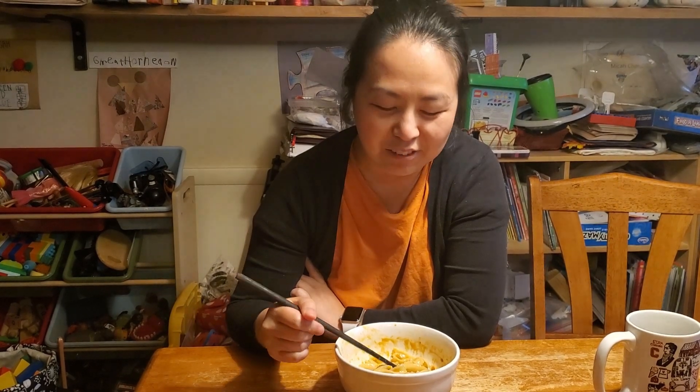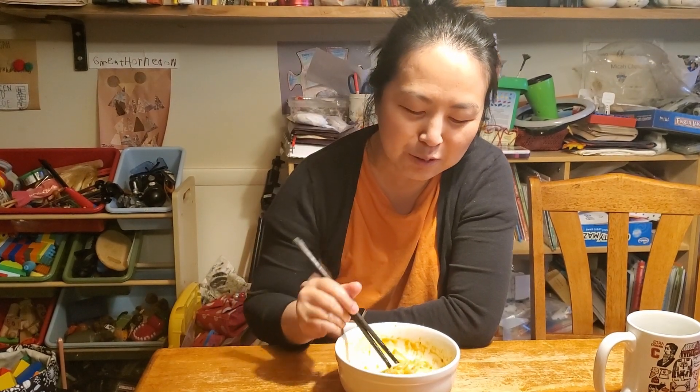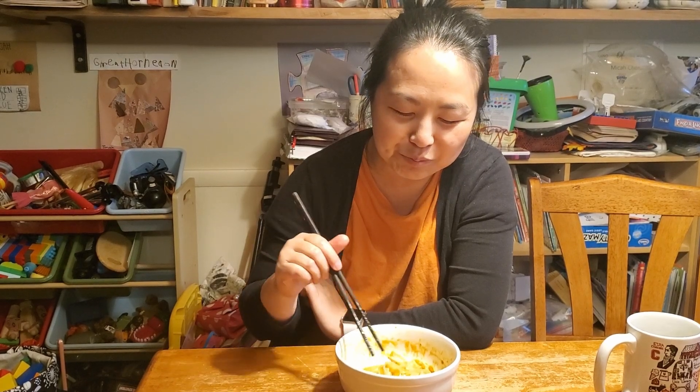It's really hard to find fresh liang pi where we are. I've been trying to find a restaurant that actually makes it. Chinese people a few years ago were making it and you could buy it from them — that was really, really good because it was freshly made. I tried to make it myself too — semi-successful, I would say.